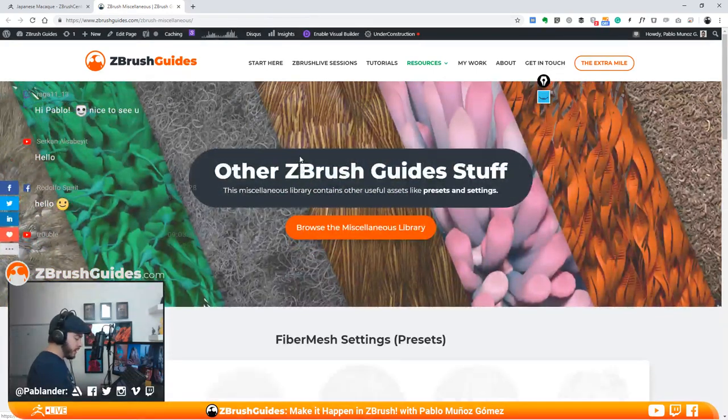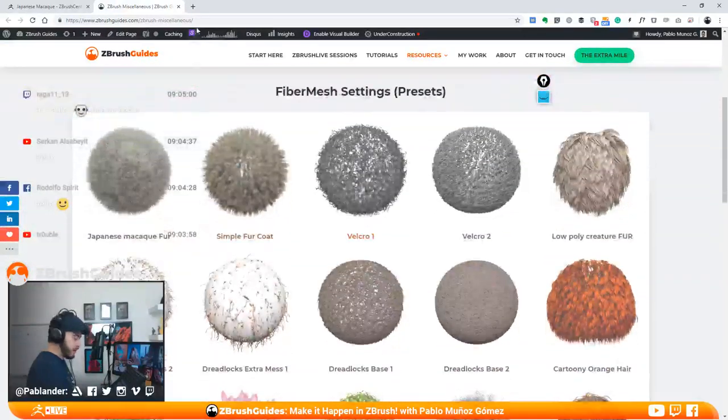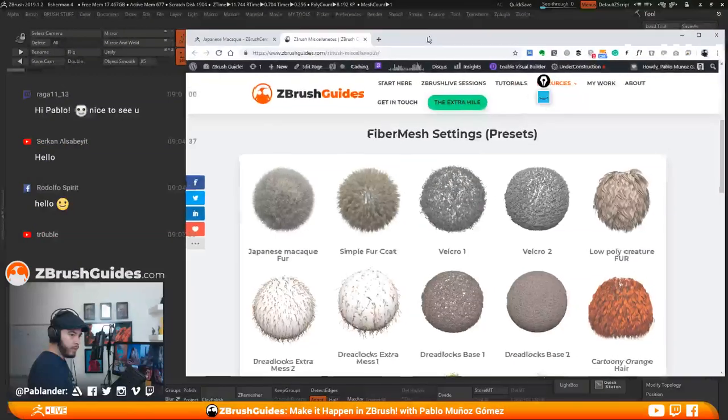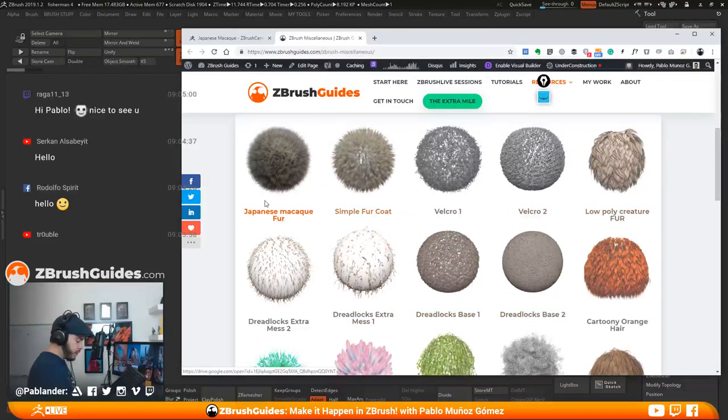If you go down the bottom here to the ZBrush guides resource page, I published yesterday a little pack of fibers that comes with fiber mesh ready settings. So if you go to ZBrushGuides.com slash ZBrush Miscellaneous, or just go to resources and click on ZBrush Miscellaneous, you have a bunch of stuff. The new one is here — the Japanese Macaqui Fe — which comes with three fiber mesh settings.